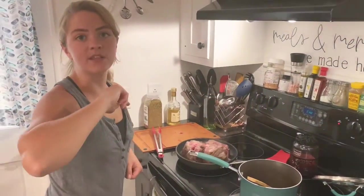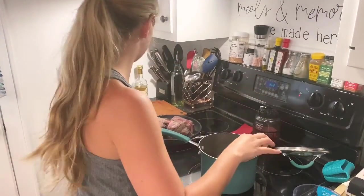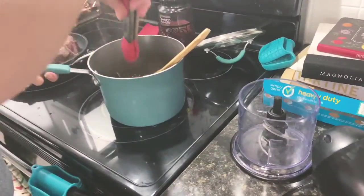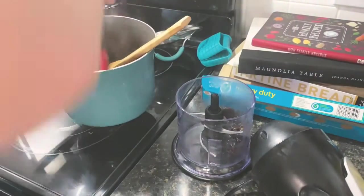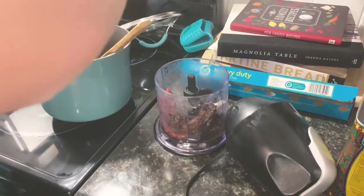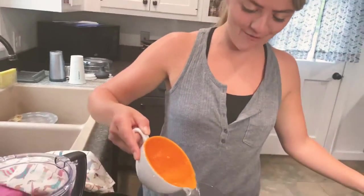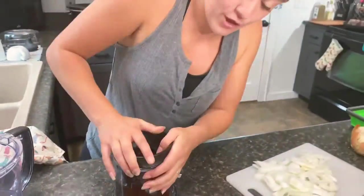I'm going to shut the heat off on those because they are all seared. Then I'm going to take these peppers that have softened up super nicely and put them into a blender or food processor — this is a Ninja. I'm going to add about a cup of water and blend this baby up into a full paste.